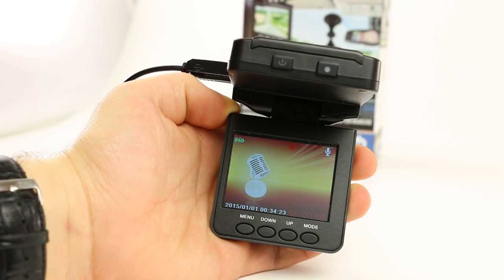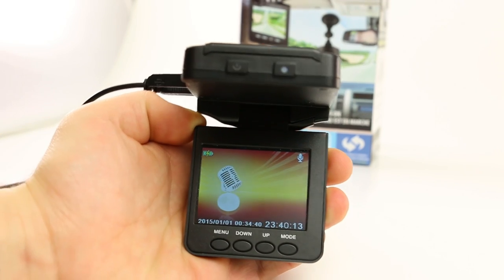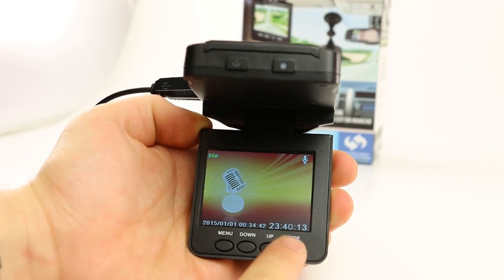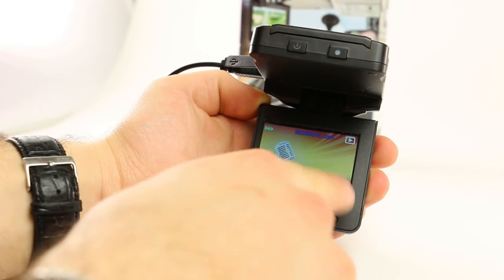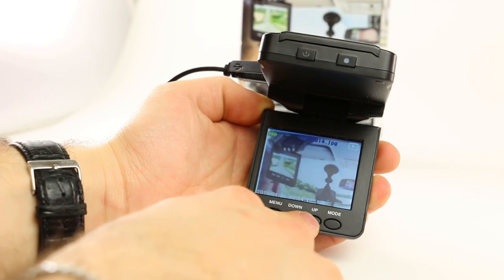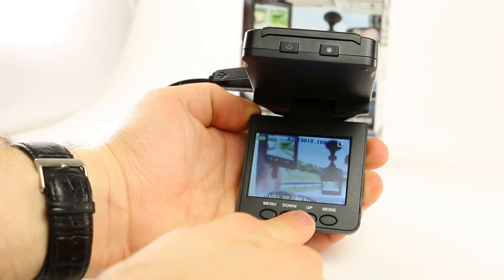To take a voice recording, press the record button once and then twice to stop it. Press the mode button again to go into playback mode. You'll know you're in playback mode because you'll see a play button on the top right corner. Use the up and down buttons to scroll through your images, voice recordings, and videos.